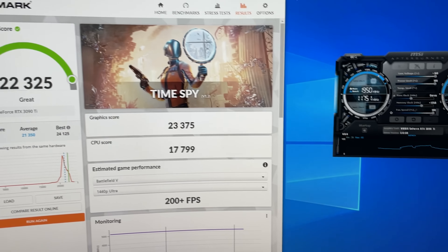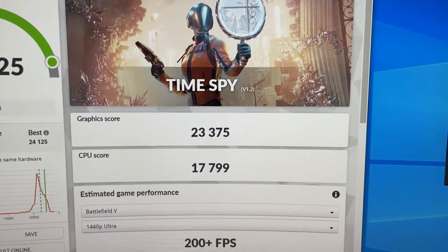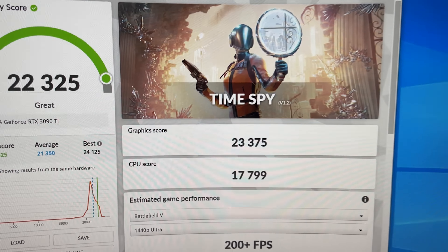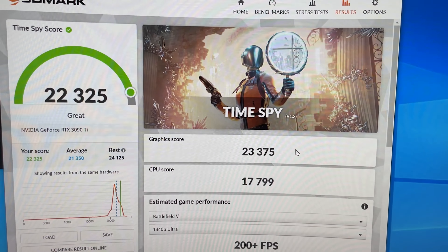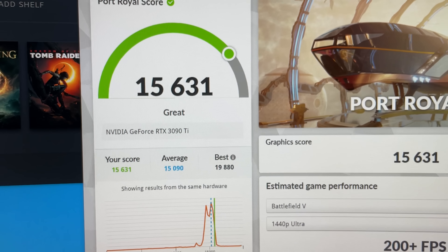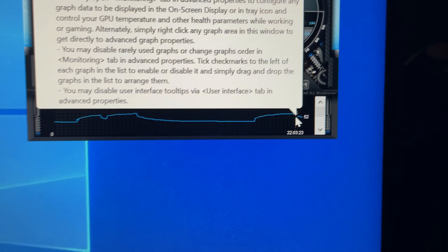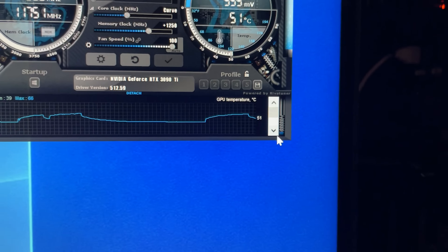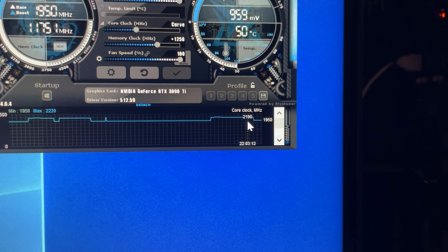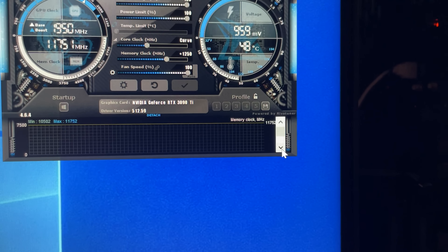The CPU test — who cares. What we're paying attention to is the graphics score. We got 23,375 without the water block. Let's run Port Royal now and get two numbers here. The score was 15,631. Temperature was still hitting 65°C. Core speed was around 2190 to 2205 MHz.